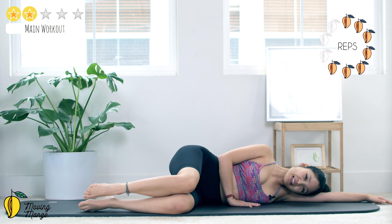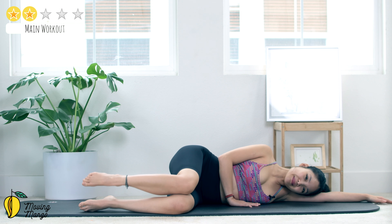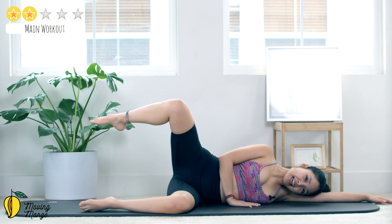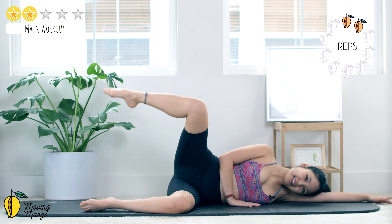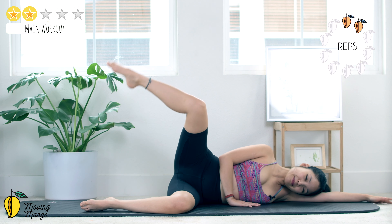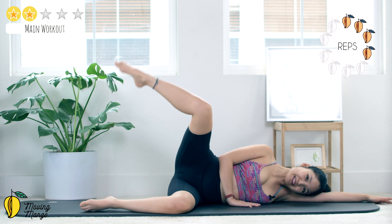Keep breathing, 9, relax your shoulders, 8. You can always rest your head down on your arm if it's easier for the wrist, 6, belly button in, and 5, stabilize your torso, 4, stabilize your hips, 3, 2, and last one — open, come back.